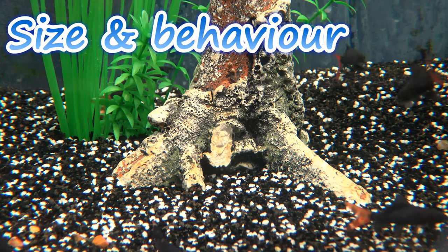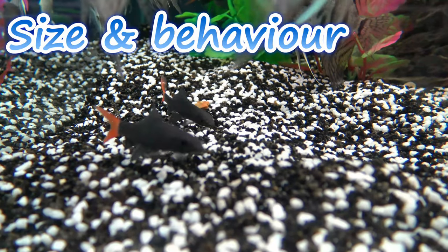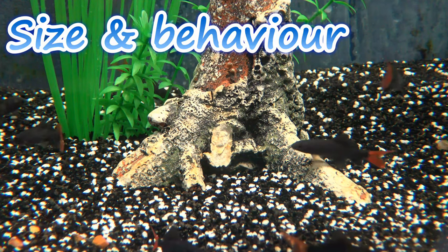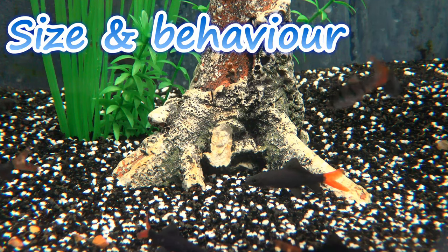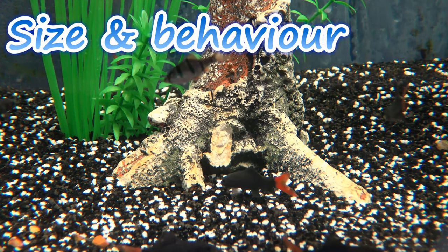They're a very active fish, and despite their flat underside which would have you believe that it was a strict bottom dweller, the red-tailed black shark is known to utilise all of the aquarium's water levels. They do have a preference, however, and that is to be near the lower levels of your aquarium.